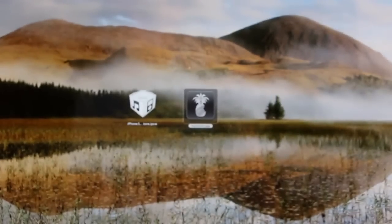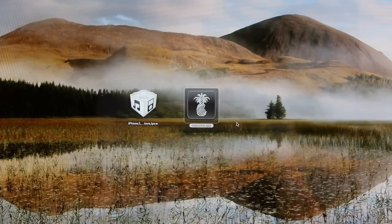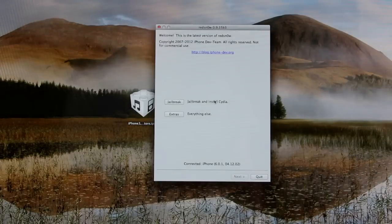Now that we've got that out of the way, let's go ahead and get into this tutorial. So once you have RedSnow and your IPSW downloaded, simply open up RedSnow. Now if you're on a Mac, what you're going to have to do is either hold down Control or right-click on RedSnow. You'll get this menu here and then simply click Open, and then it will actually be able to jailbreak your device. That's just what you have to do with this latest version of RedSnow.